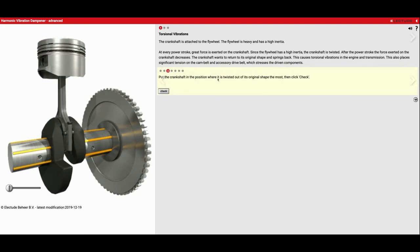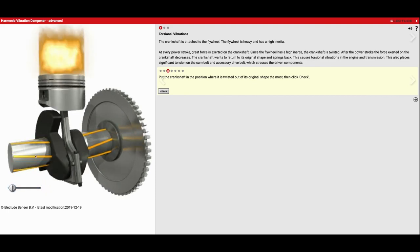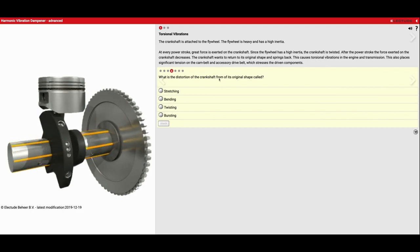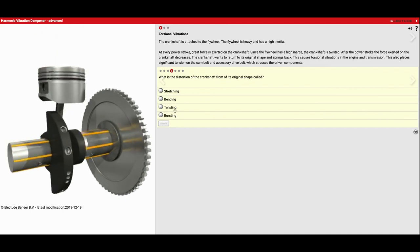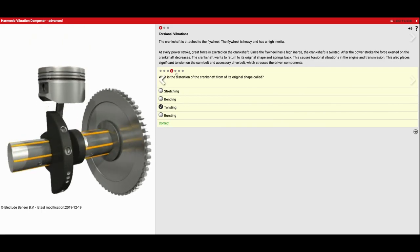Put the crankshaft in the position where it is twisted out of its original shape the most, then click check. So we're going to use the slider bar here, and as I move this along we've got the power stroke going on up top. You're going to see a lot of twisting happening because my piston is pushing down on my crankshaft journal and it is actually twisting it. So we've got our lines twisted here and we got it right. The distortion of the crankshaft from its original shape is called twisting, and that's what we have to deal with.